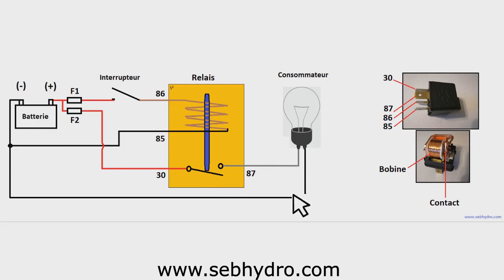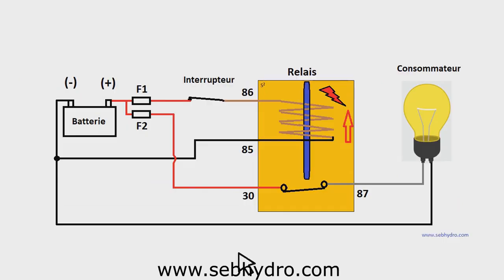The other terminal of the lamp is connected to the vehicle earth or battery. The relay is composed of a coil at terminals 85 and 86, which attracts and closes a contact at terminals 30 and 87. When the switch closes, the relay coil is subjected to a voltage difference of 12V. The current flowing through the coil creates a magnet which attracts the core and closes the normally open contact of the relay. The lamp is then powered and lights up.